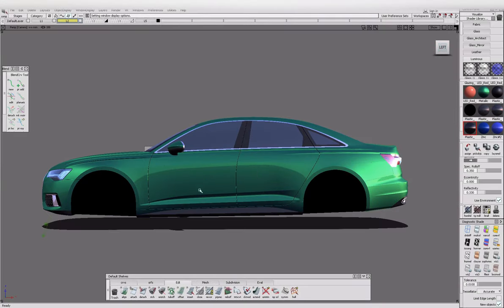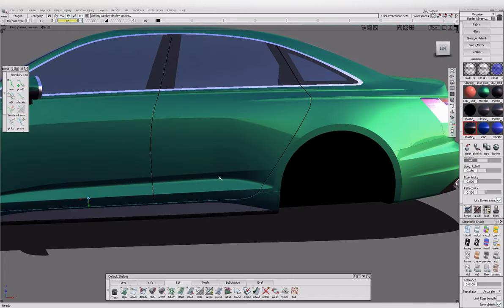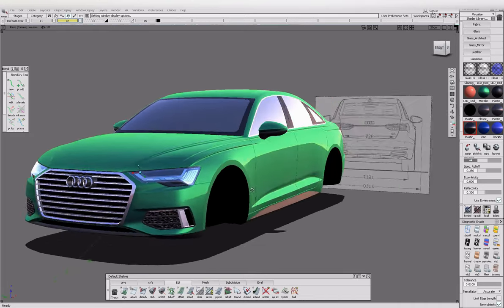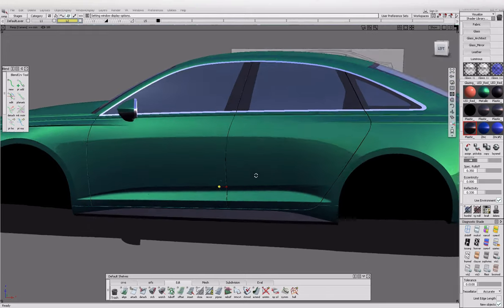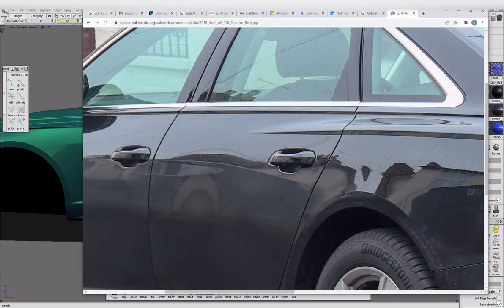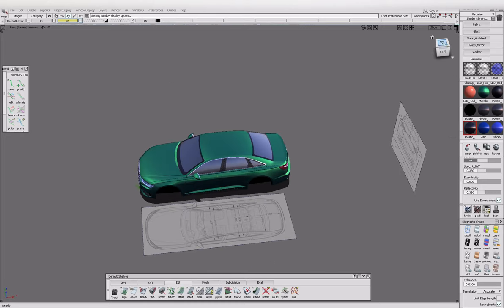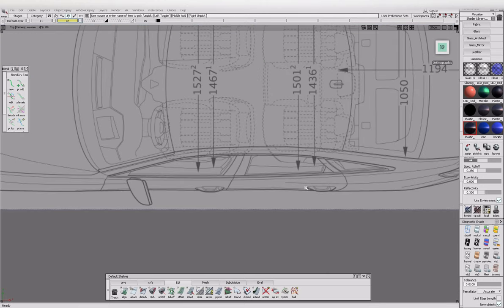I've got to the stage where I've almost put all the shut gaps in. I just need to do the trunk gap and the hood shut gap but I'm going to leave that for now and move on to the door handles. I managed to find a better image where it's zoomed in a lot closer on the door handle so I can see what's going on. For this process you'll need the side view and the top view.